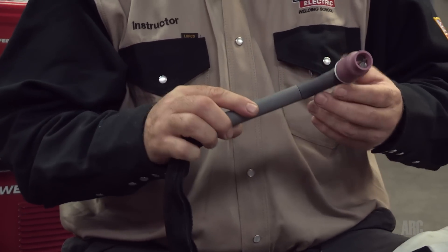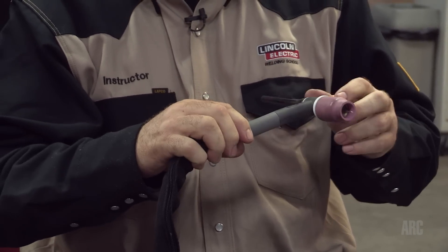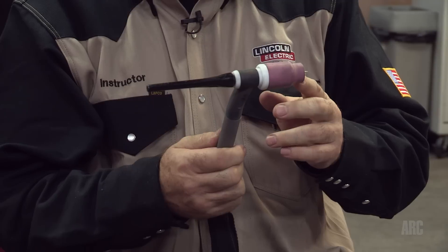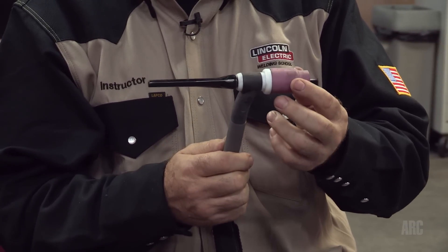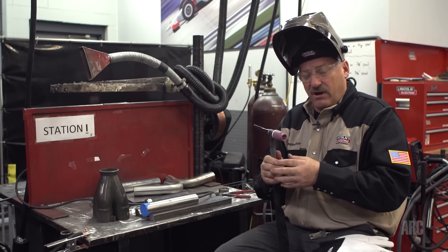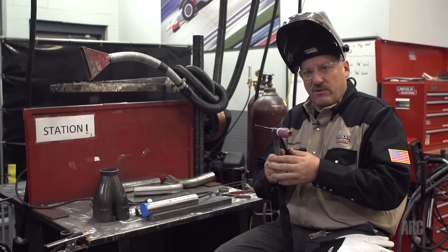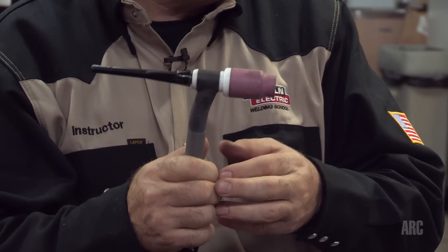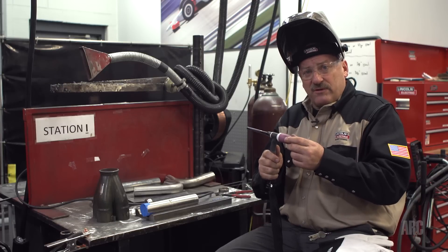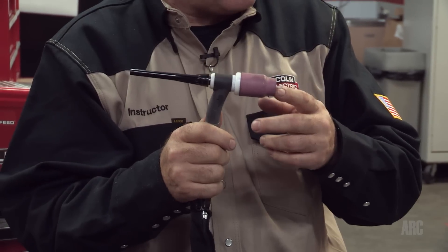I'm going to be using a Magnum PTA 17 torch with a flex head that comes standard with the Precision TIG 200 square wave. I've also added a different type of gas lens — I'm using a large jumbo gas lens with a number 12 cup. The inside opening on the number 12 cup is three-quarters of an inch. Using the bigger cup covers the material a little bit longer as it cools to keep oxidation off, primarily because the material cools slowly due to its poor thermal conductivity. I'm running a flow rate of 30 cubic feet per hour on the primary gas and 15 cubic feet per hour on the purge inside.